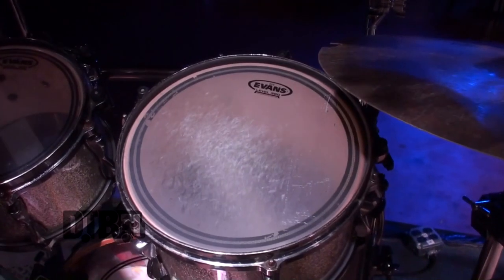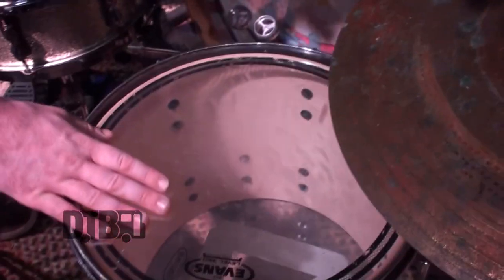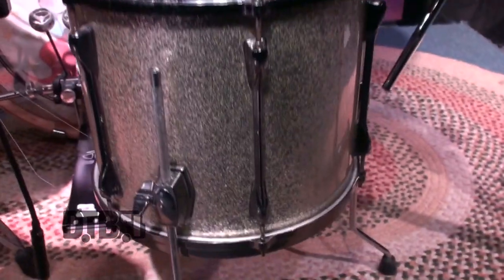Toms all the way around. Right here we're using the Evans EC2 Clear — that's going to be a 10-inch tom. I tried to change it up and add a coated head for the 12-inch, just trying out different things, but it's also an EC2, just coated. And then down here on the floor tom, that's a 14-inch — same size as the snare — and it's a clear head as well.